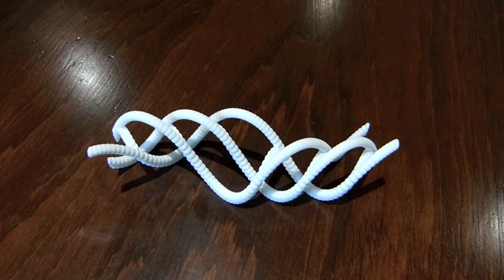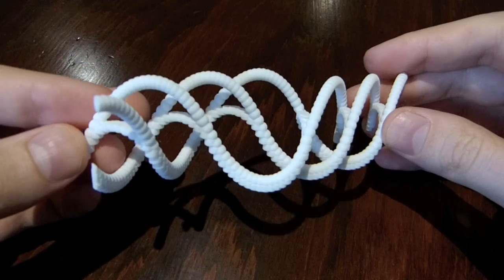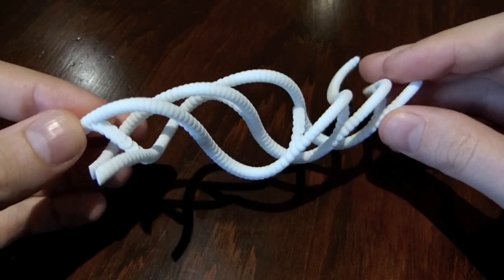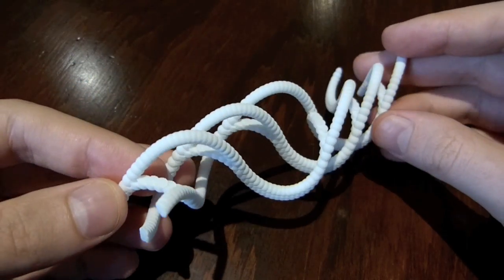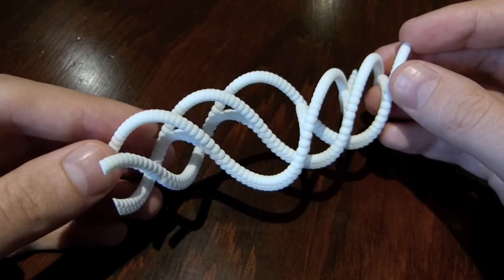Hi, my name is Henry Segermann. This is Mills Mess Motion. As with three ball cascade motion, this is another multiple exposure 3D print, which shows the entire motion of a juggling pattern.